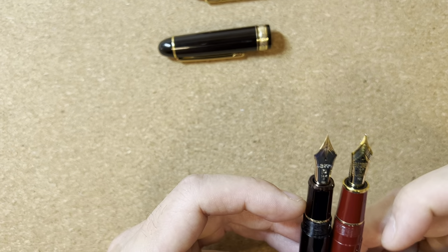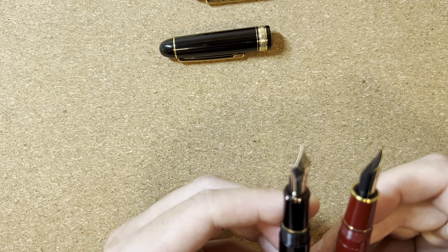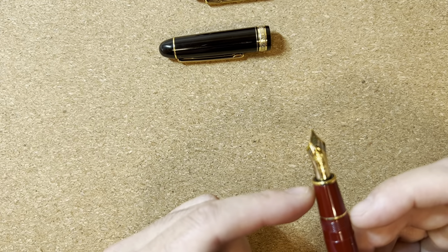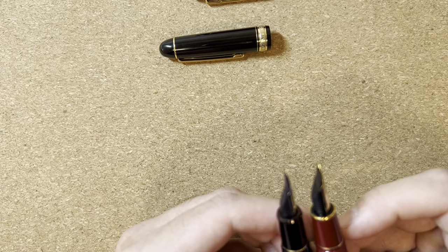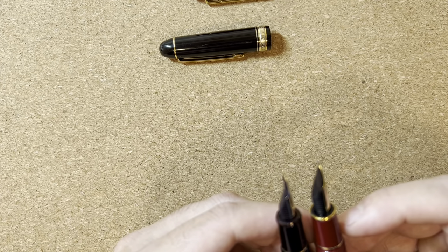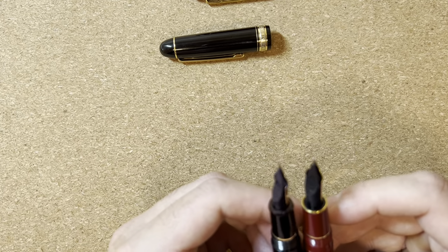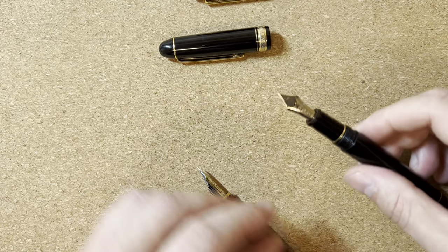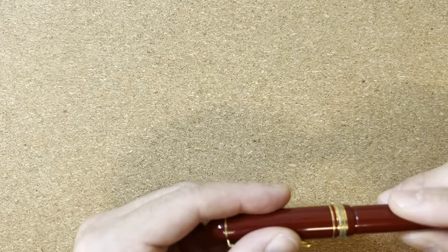Then there's the nib. The 3776 nib is stamped very flat — it's a 14 carat, monotone nib — whereas the President has an 18 carat two-tone nib. And it feels, though I didn't measure this or have any proof, that the President has a thicker nib material. That's just how the nibs feel. So you can see Platinum intended the President to be a more premium pen.